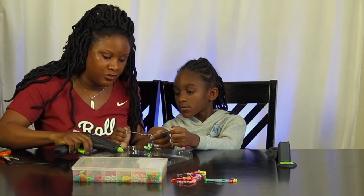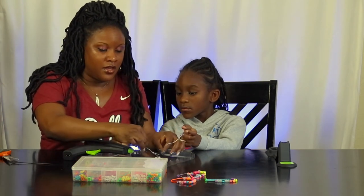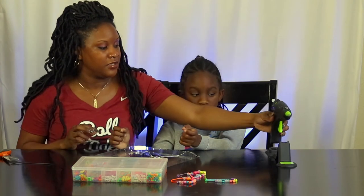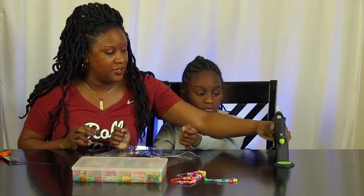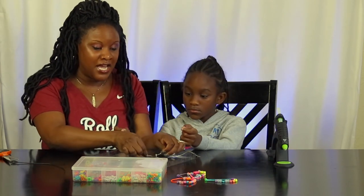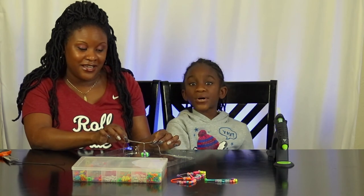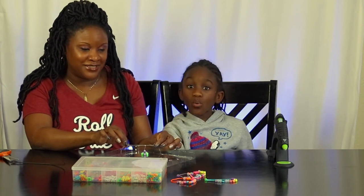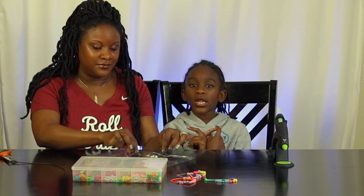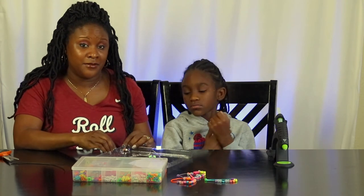Now we have a little bit of glue on there. Let that sit, put away your glue gun, and then cut off the extra string. You'll have a bracelet that is secure and will not come loose. Don't touch it when you have hot glue on because you might get glue on your hand. Just lay it down and let it sit for a little while.